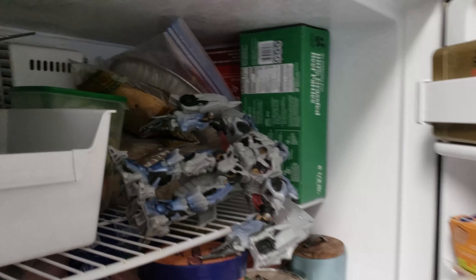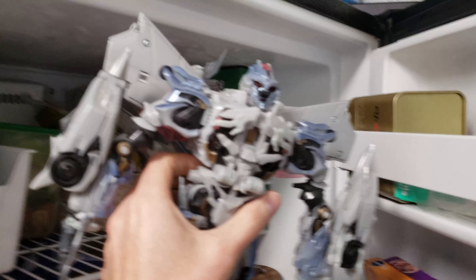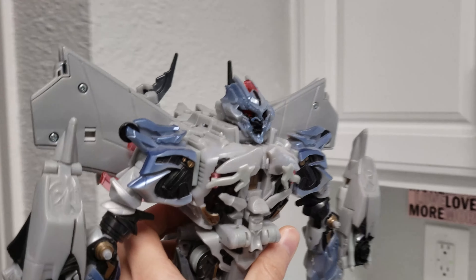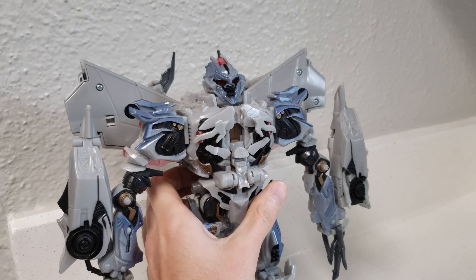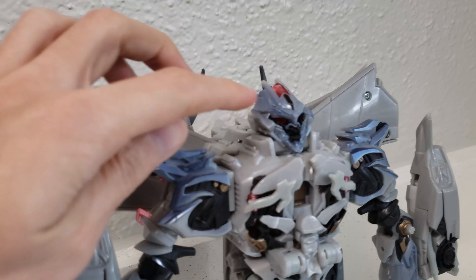Oh yes, it worked. Oh man, he looks awesome. Now that is a masterpiece Megatron, if you ask me. So now we don't have that stupid, inaccurate paint scheme anymore, and we have some super awesome ice on him.